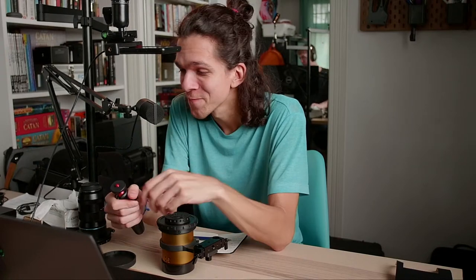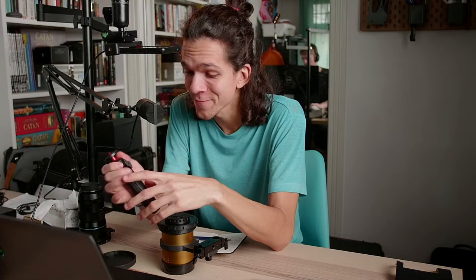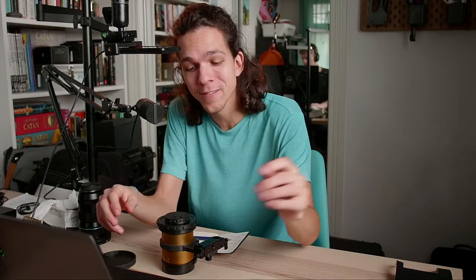Christian's joining us in the chat — Christian's a member, thanks for being a member. Someone mentioned a Tilta rig for the A7S3. I've been talking with Tilta; hopefully we're going to get something working together, so maybe that'll be it.